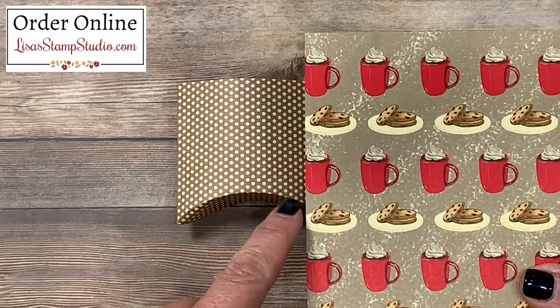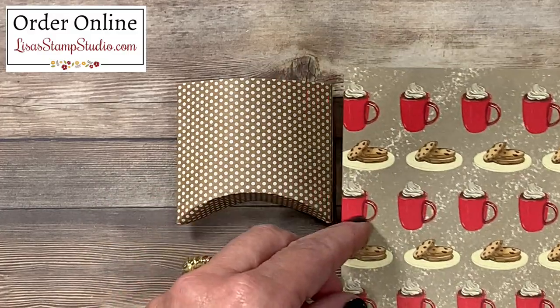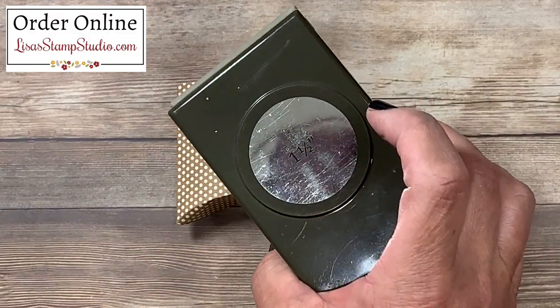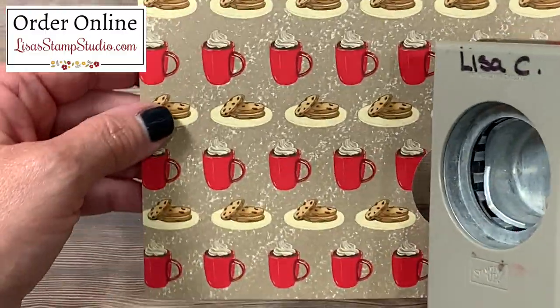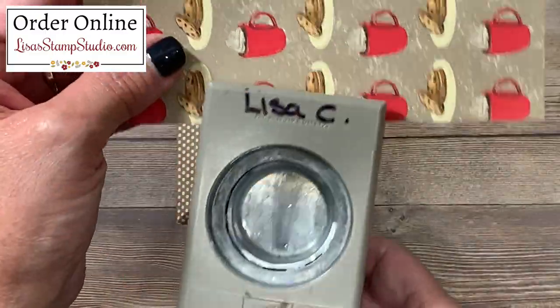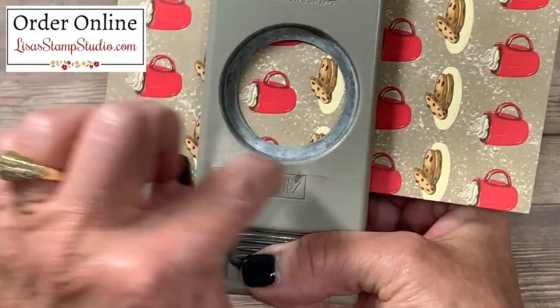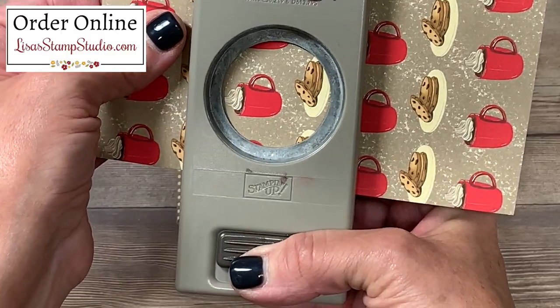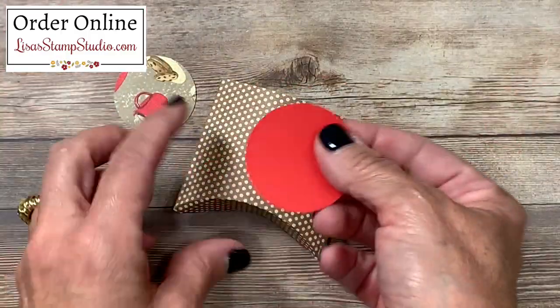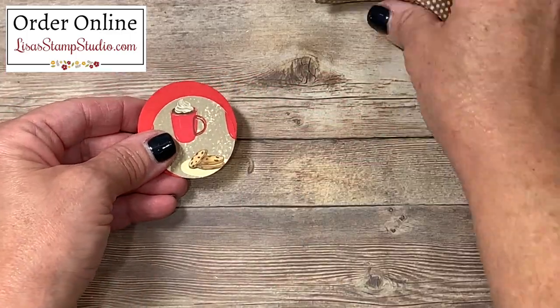This paper is from the Night Before Christmas series and I couldn't resist that cute little cocoa pattern with the cookies. I've got my one-and-a-half inch circle punch here and I'm going to center it around one of the cocoa cups and the cookies. Because the image is slightly off-centered I'm going to make sure any excess falls on the side where I'll put my greeting, and then we'll punch that out. I went and used the layering circles dies to create a layer for that designer series paper.